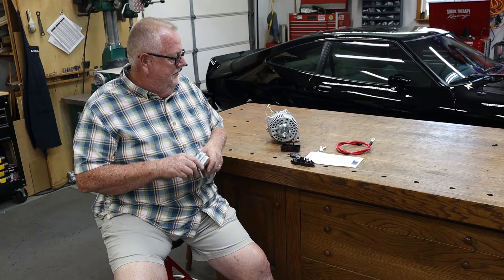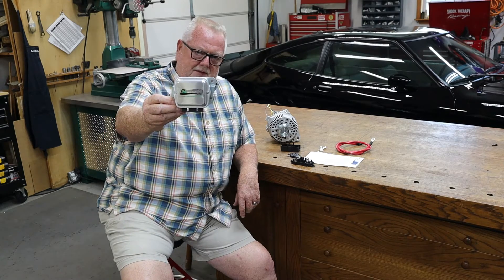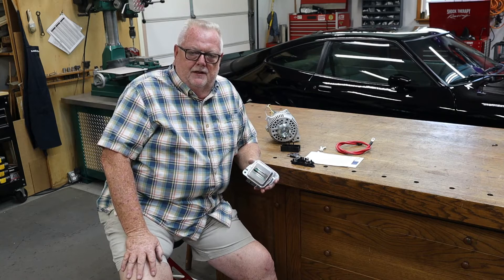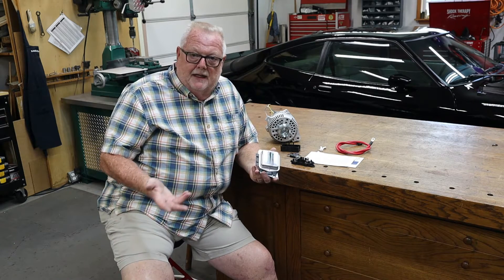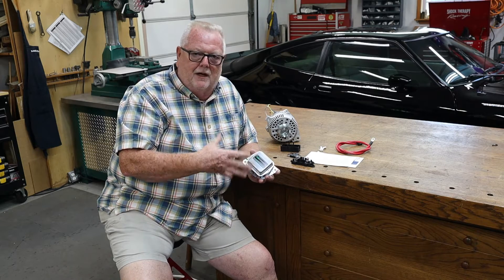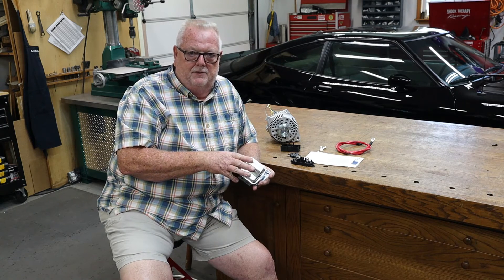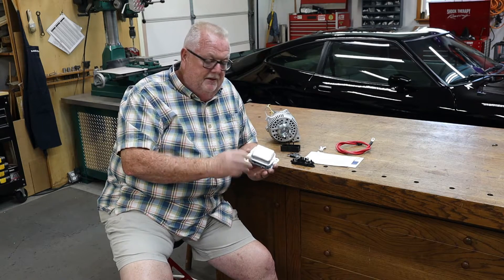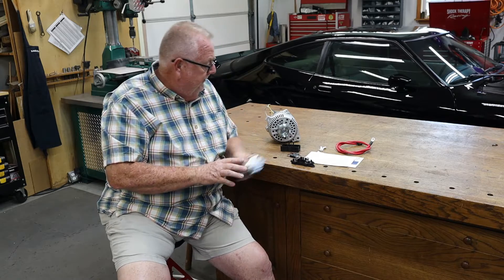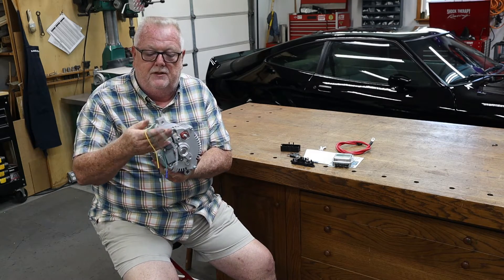The original voltage regulator is going to be eliminated. A place called PA Performance — I got this from CJ Pony Parts — has this little unit that looks like a voltage regulator but it's not. I really want to maintain more of an OE factory look under the hood of this car. If you convert over to this alternator and don't do anything, the amp gauge in the dash is not going to work and the battery light's going to be on. With this little box, you just unplug the factory one, plug this one in, and that's going to allow the gauge to work and the battery light to be off.